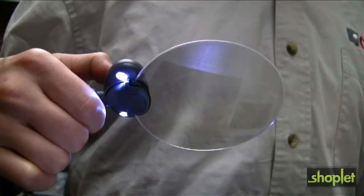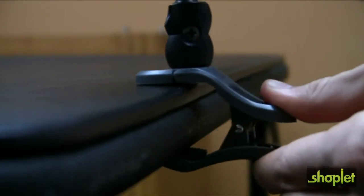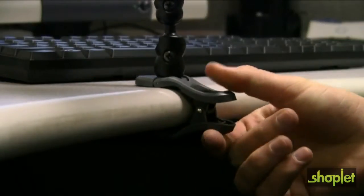The Attach-A-Mag features two super bright LED lights powered by three easily replaceable button cell batteries that are included. The Attach-A-Mag easily attaches to tables, workbenches, desks, and more.